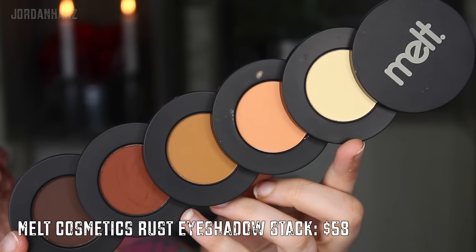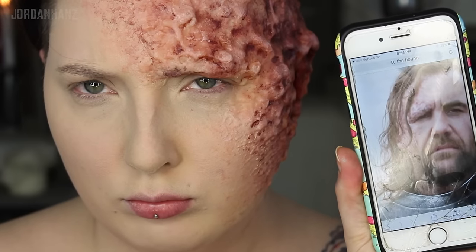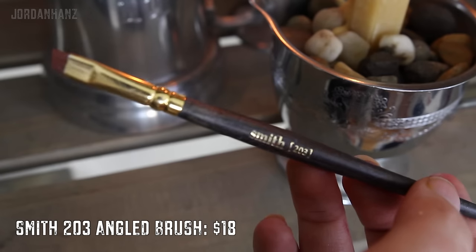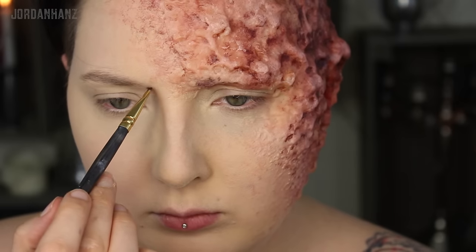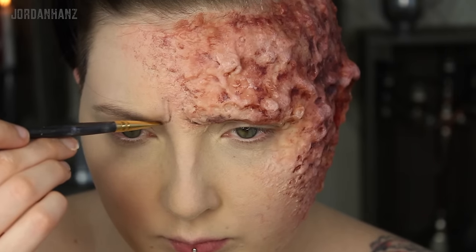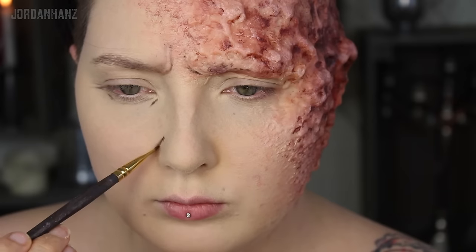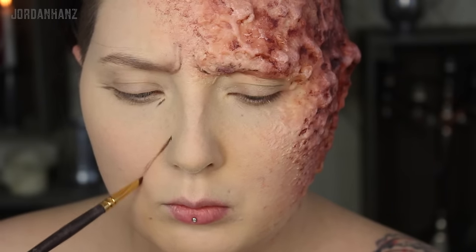Melt's rust stack has this bomb ass matte brown called rot, so we're going to take that and a new reference picture more focused on the Hound's features and just sketch out his wrinkles. He's a pretty angry dude pretty much all the time, so make his brow lines super intense. I also never quite realized how deep set his laugh lines are too — those bad boys will really help sell the look.